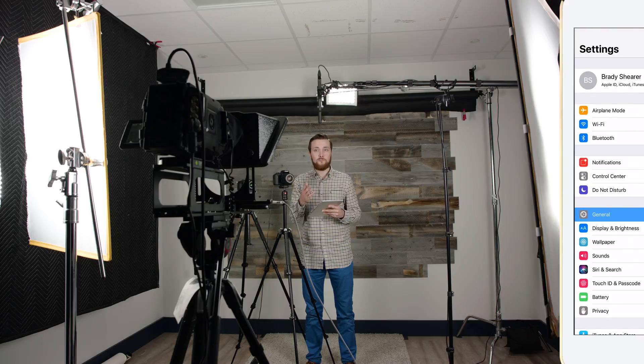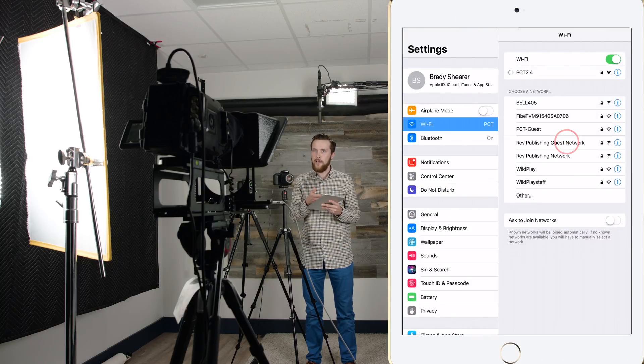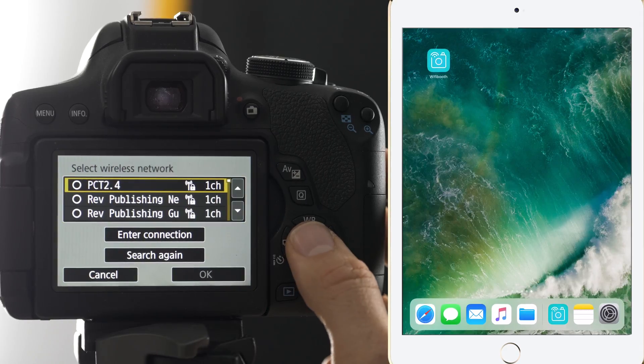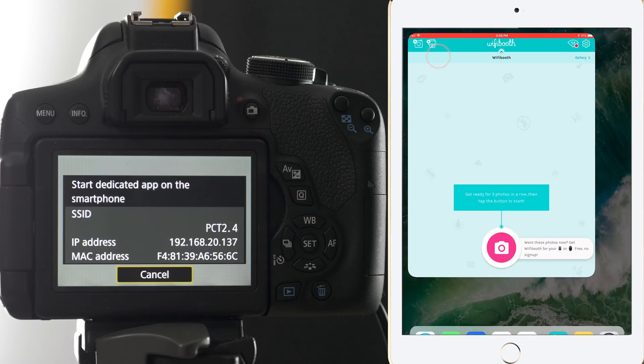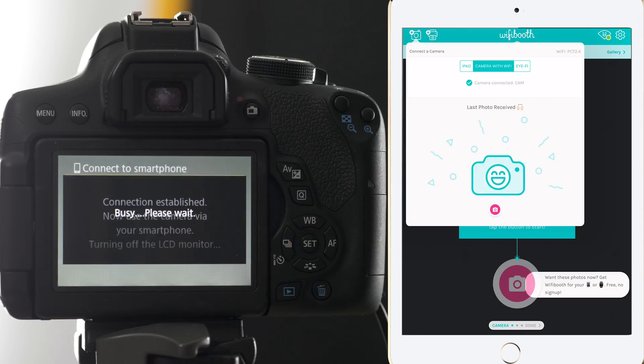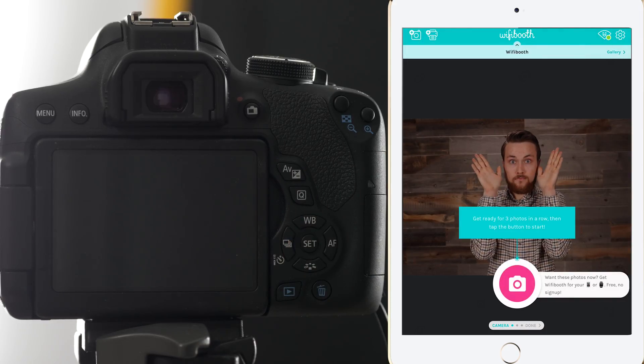Canon cameras will be able to easily connect using the first method, where you simply connect your iPad to a Wi-Fi network, connect your camera to the same network, and Bob's your uncle — easy peasy, you're off to the races.